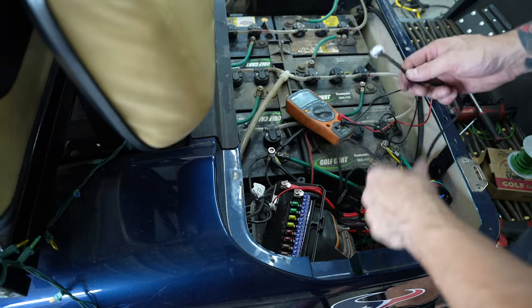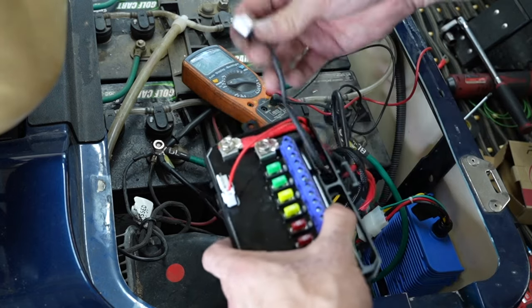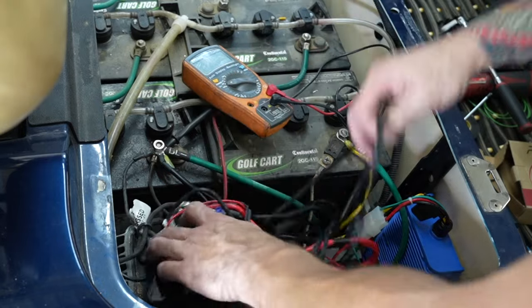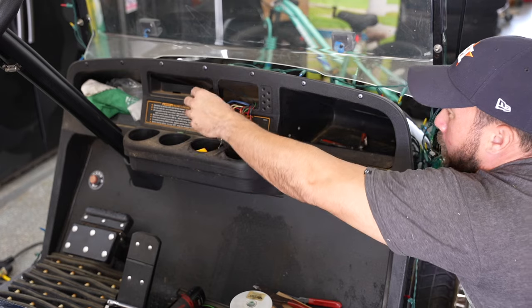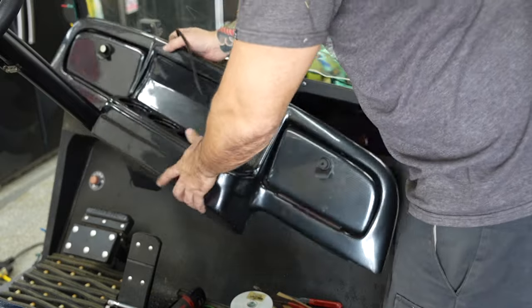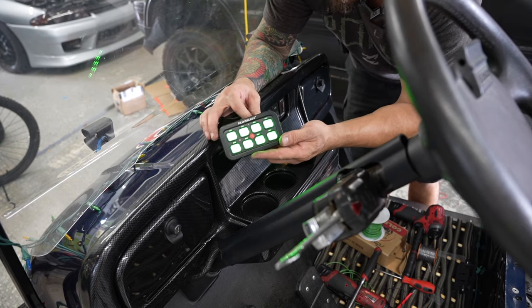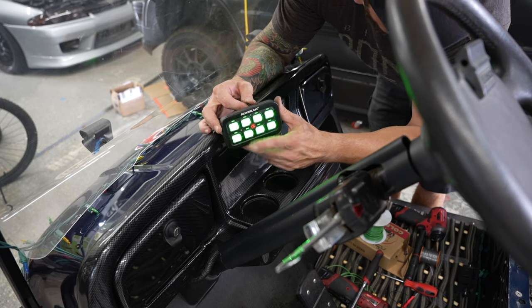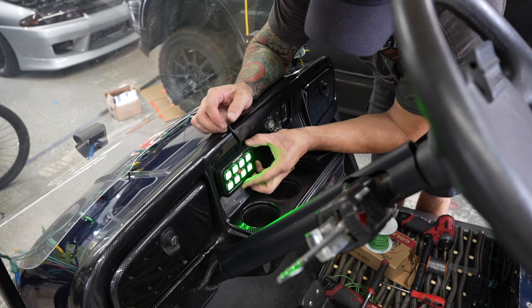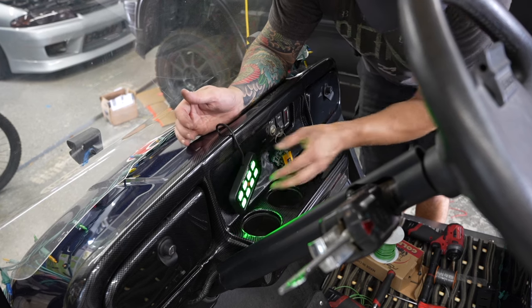Here's the controller cable — all it does is run up in here like so, plug it in, and we run it up to the front for the controller. Let's go ahead and test it — turn it on. Bam, got power! Now you can customize the colors through the app, which we'll look at later in the video. I think I'm going to mount this thing right there — double-side-tape or Velcro it. Looks pretty good, not in the way of my cup holders, and I don't have to drill any holes.